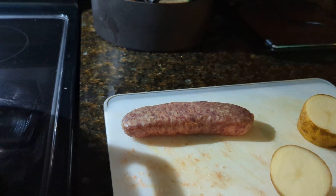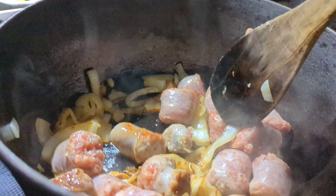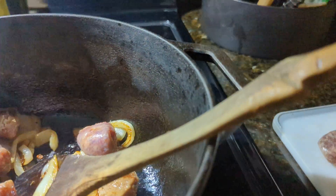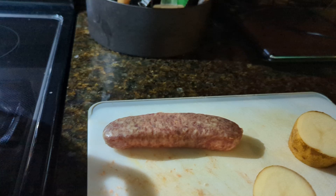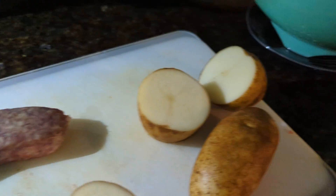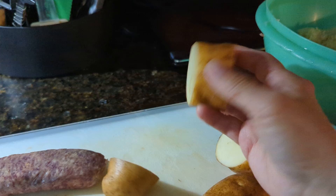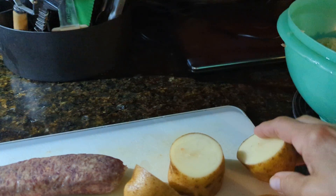My husband and I like things spicy, so I always go with some andouille or some Italian. And even if I have leftover broths or whatever. So then I take some potatoes and I kind of cut them into pieces — quarter them I guess, or third them, whatever.